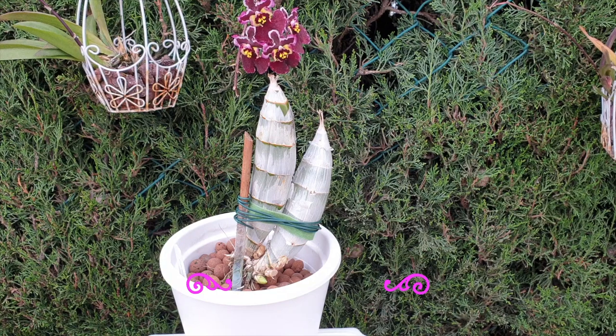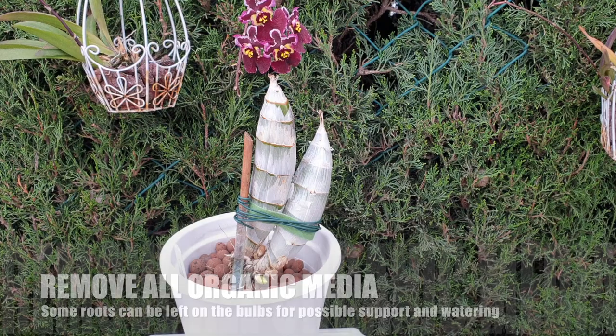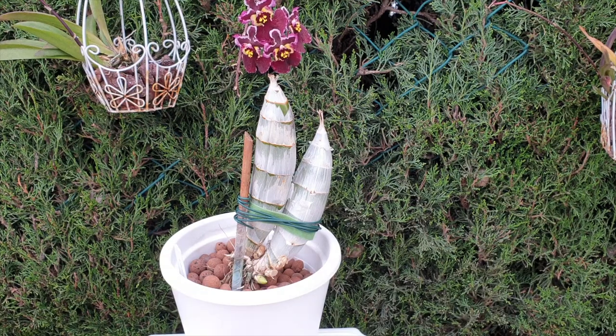When you transition a Catasetum from organic media into inorganic media, you do need to remove everything. This is where it is very advantageous, because we can remove all the roots in one go — just chop them off at the bottom and you've cleaned your orchid in a blitz. The orchid is going to produce new roots, and then you just put it in a pot as I've done here. I have a stake and a wire holding the bulbs in place, and hopefully soon I can remove the wire once the roots have taken over that job.